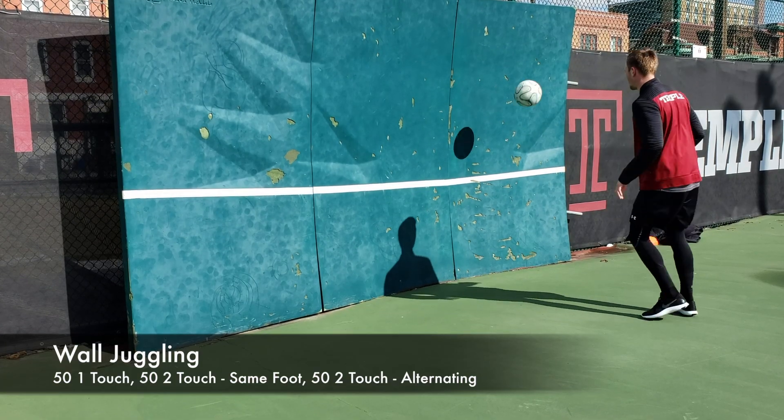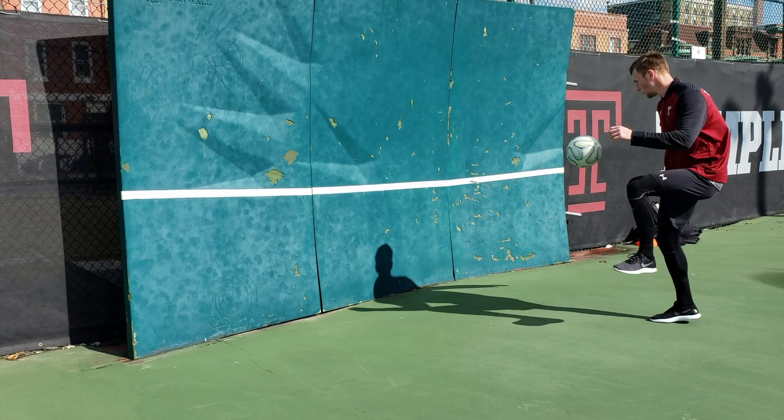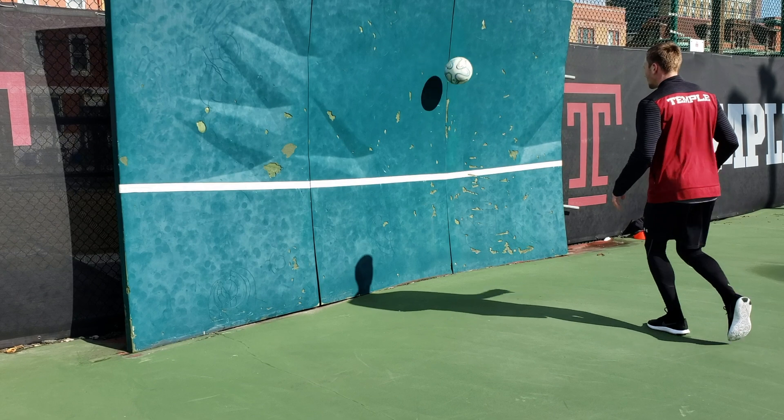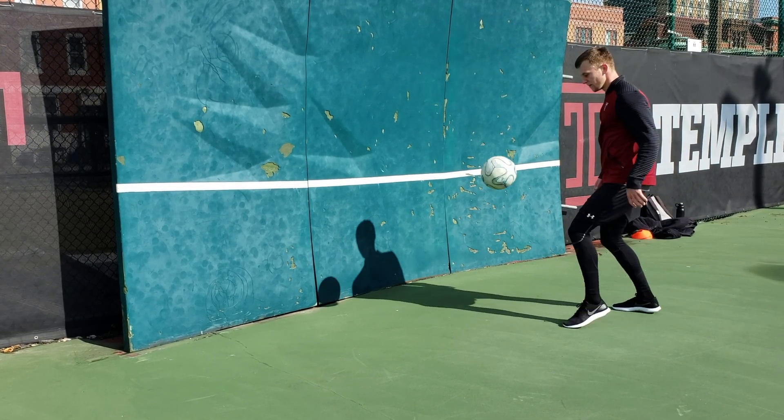For the final drill, a little bit of wall juggling. I started doing 50 juggles one-touch, alternating between each foot. Then 50 juggles taking two touches using the same foot. And lastly, 50 juggles two touches alternating between feet.